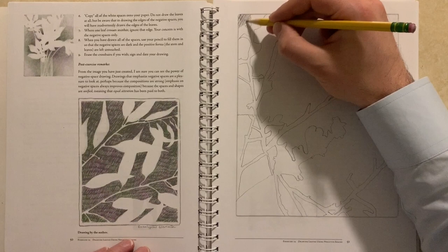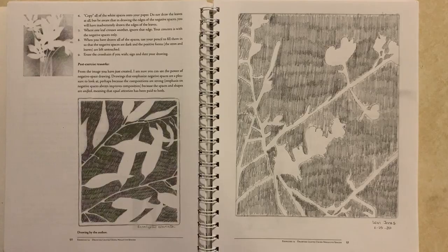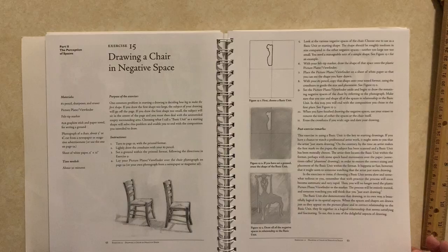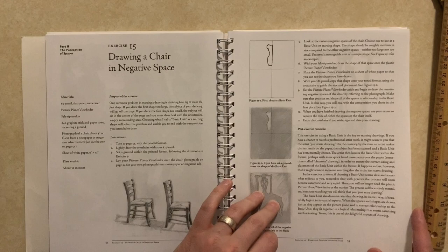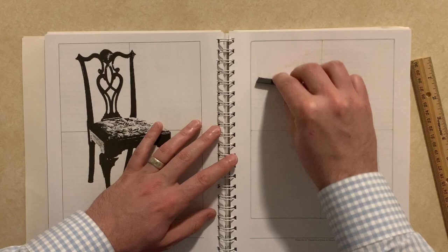The next part of the exercise, just to emphasize the importance of negative spaces, has you color in all those negative spaces. I liked this because it didn't require any particular skill. In the main exercise for this chapter, you draw a chair from real life, but in the exercise book you work your way up to that by first reproducing a picture of a chair from another page.